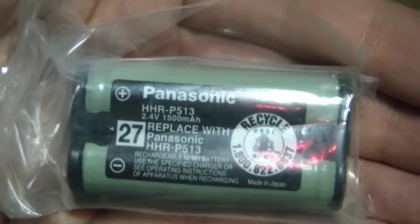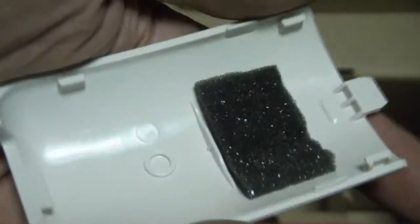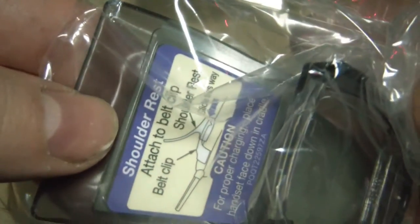Here's the battery. Here's the battery door. This is a shoulder rest connector to the phone — so you attach that to the phone.